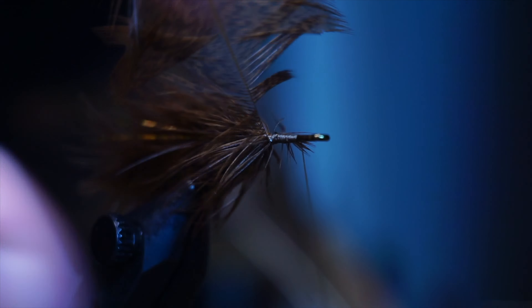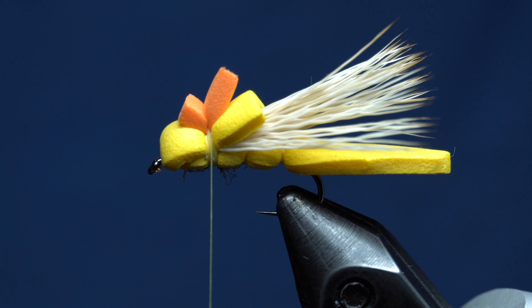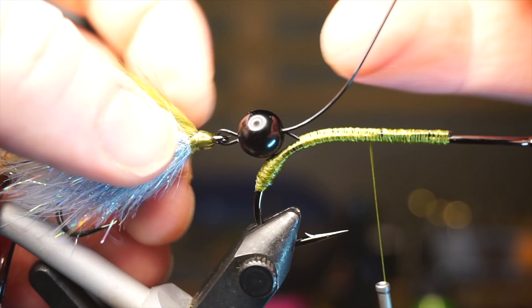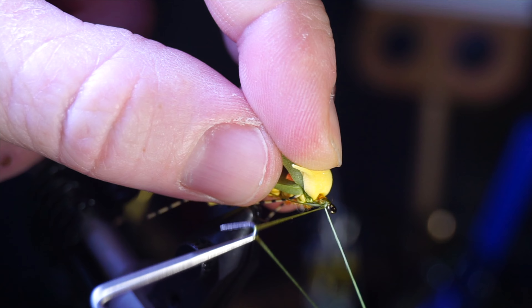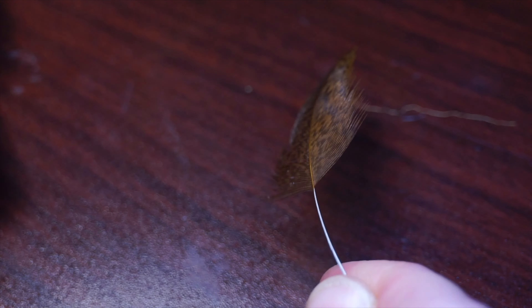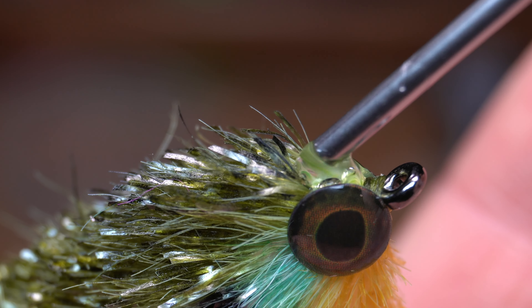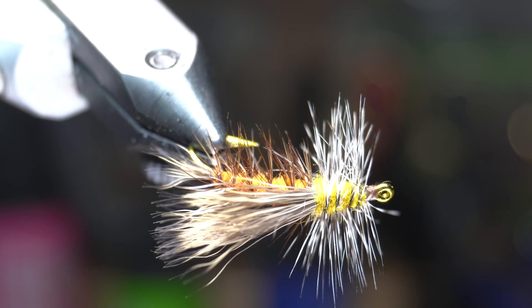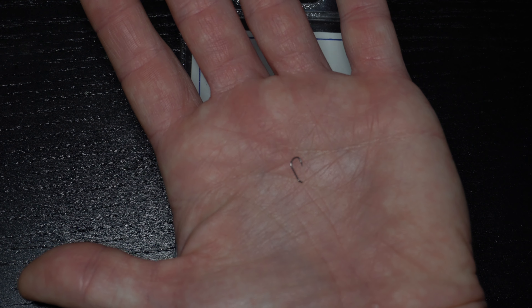This is McFly Angler, and it starts now. To start we will need a dry fly hook like these Risen 100s, and today I'm tying in a size 18.